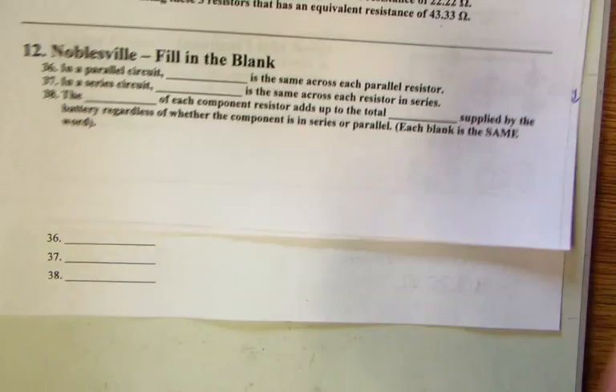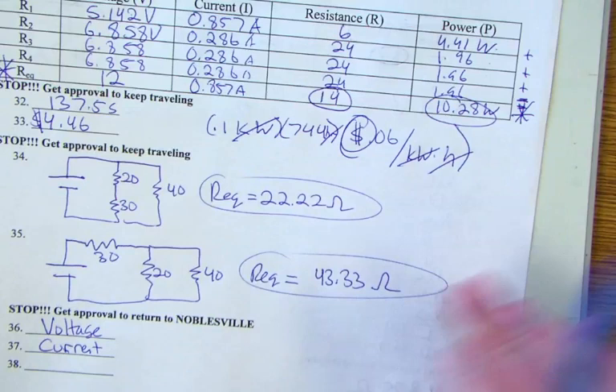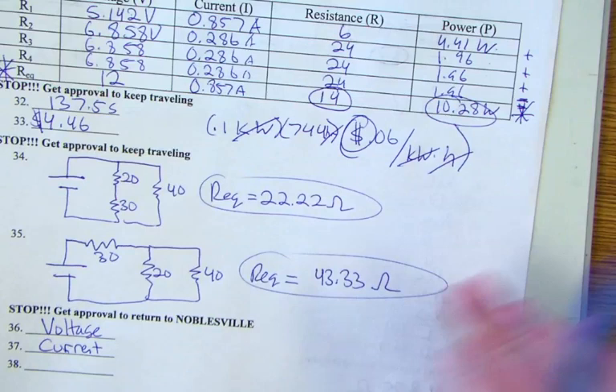Finally, Noblesville — fill in the blank. In a parallel circuit, voltage is the same across each parallel resistor. In a series circuit, current is the same through each resistor. And the power of each component adds up to the total power supplied by the battery — this holds true for both series and parallel circuits. That concludes the unit two electric circuits review game.